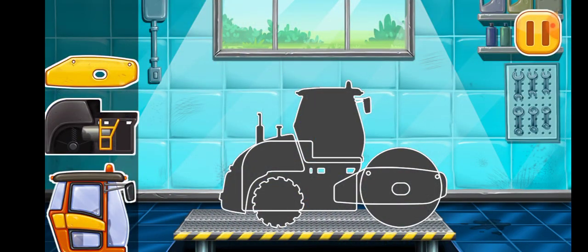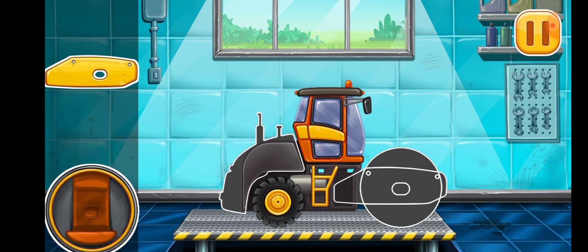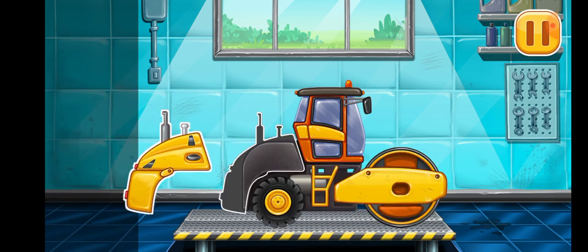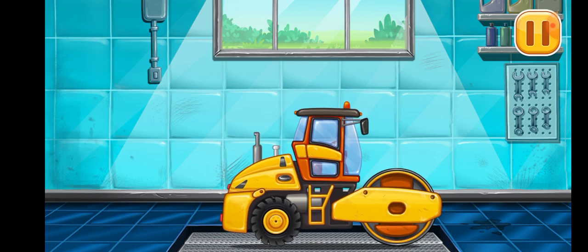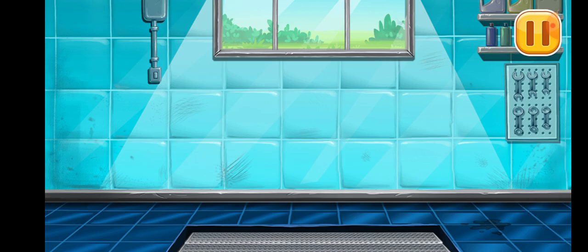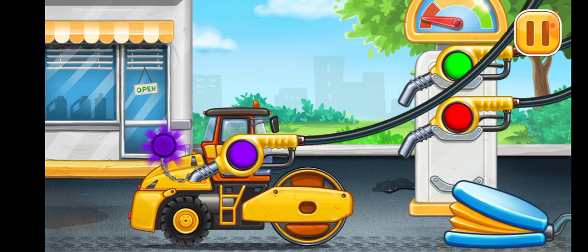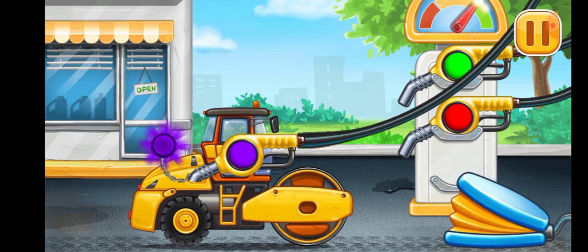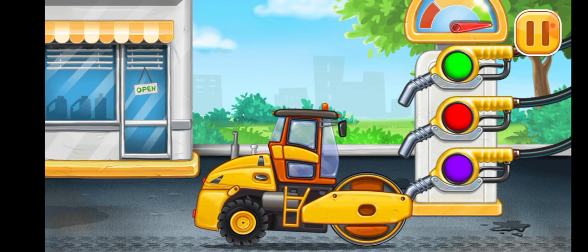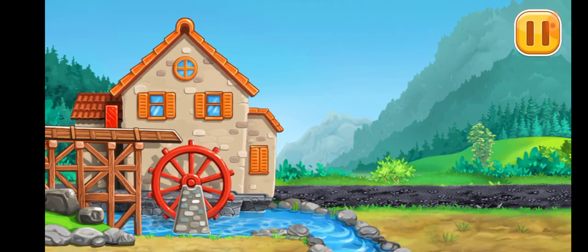We have to assemble the roller. Keep it up. Now we need to fill the roller. Pump. Keep up the good work. Let's finish the road.